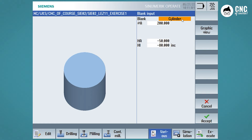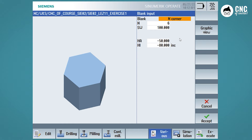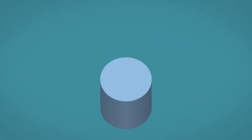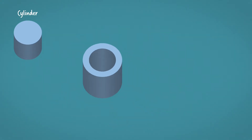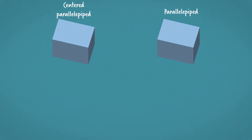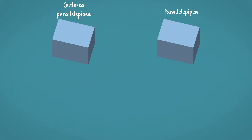The first thing to do is to select the shape type. We can choose between a cylinder, a pipe, a centred parallel piped, a parallel piped, and finally a polygon with a choice of number of sides. In our case we have to choose a parallel piped shape. The centred parallel piped is the case where the offset is exactly in the centre of the workpiece. For all other cases where it is not in the centre, we will use the parallel piped shape.